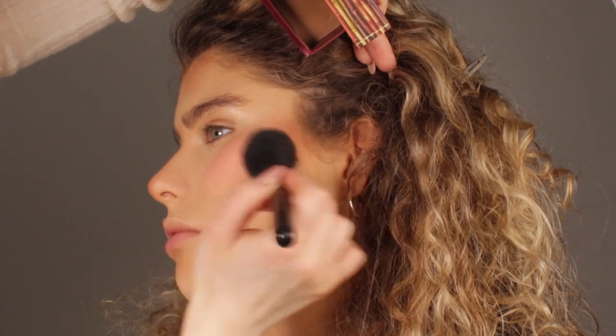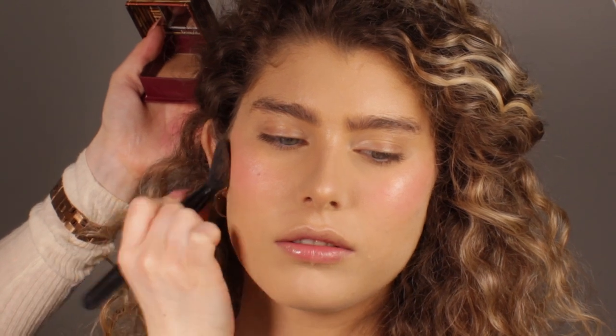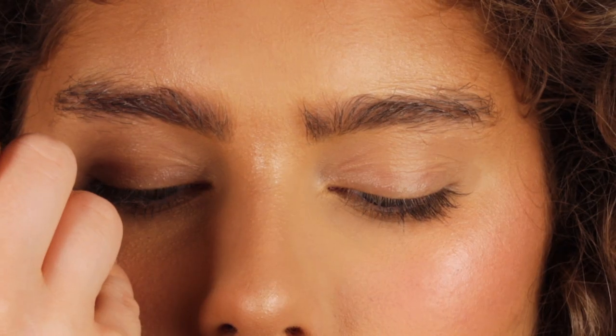I'm going to also use this bronzer because I love to add warmth to the skin and also add some powder back into it. I'm using it on the cheekbones, the temples, the nose, and the chin as well. After that I'm going to set the face using this setting spray by Benefit for a long-lasting effect.